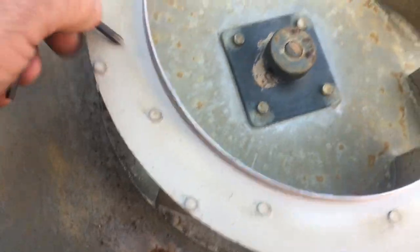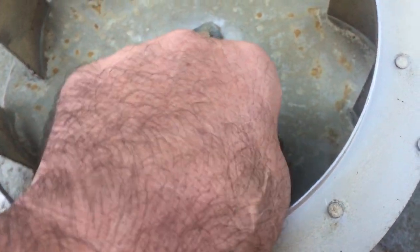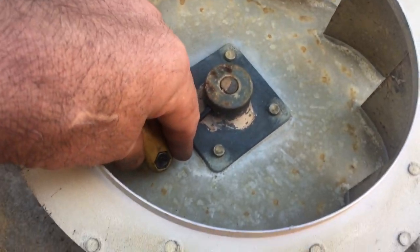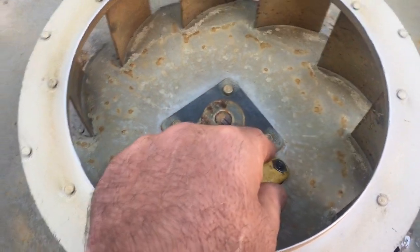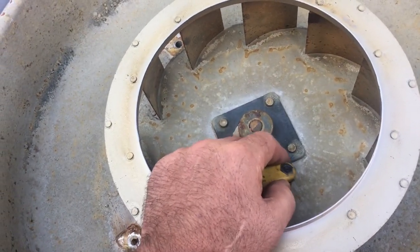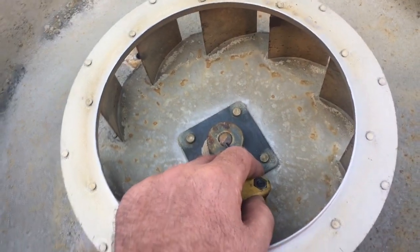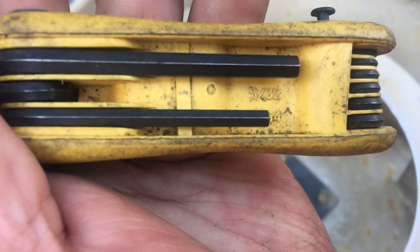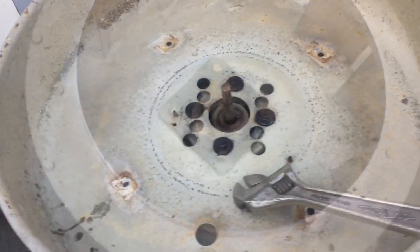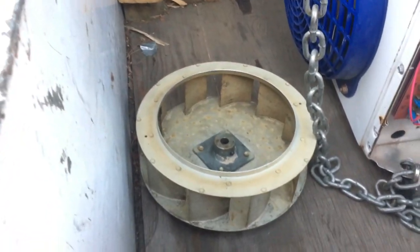The wheel comes off — there are two Allen set screws, one goes on the flat and the other goes on the round part of the shaft. If it had a double-flat motor you'd have two flats for both Allens to tighten on, but this motor doesn't have that. Size of the Allen key is 5/32. After you get done fighting with the wheel, it comes off gently like that.